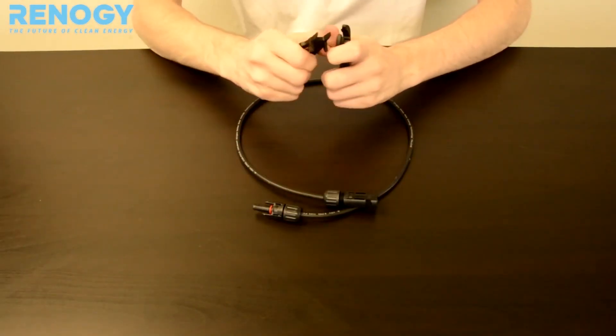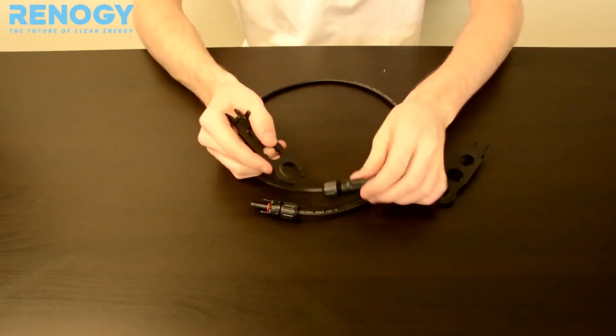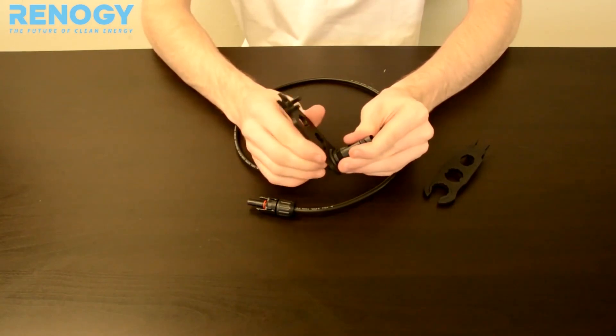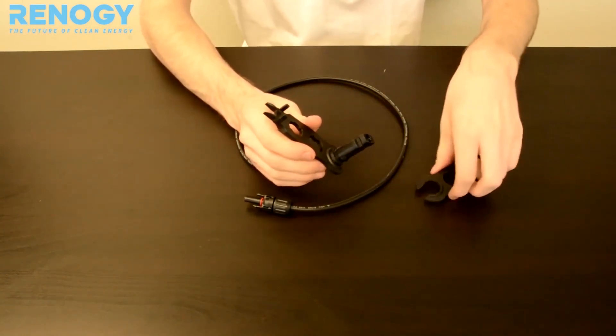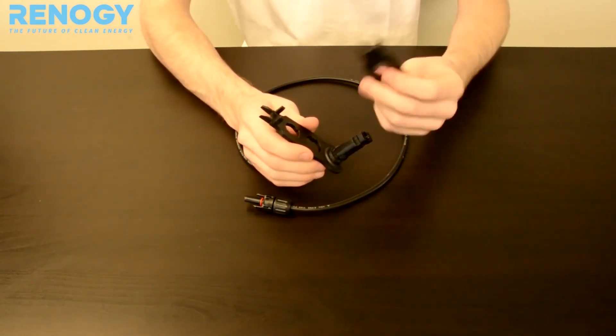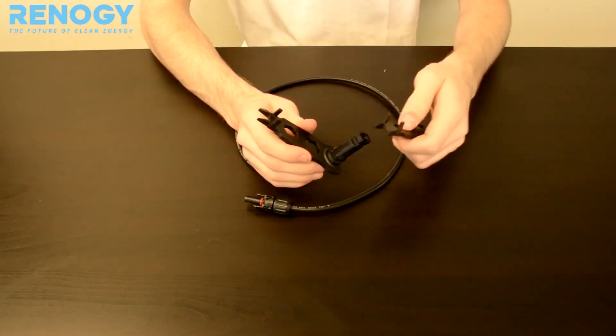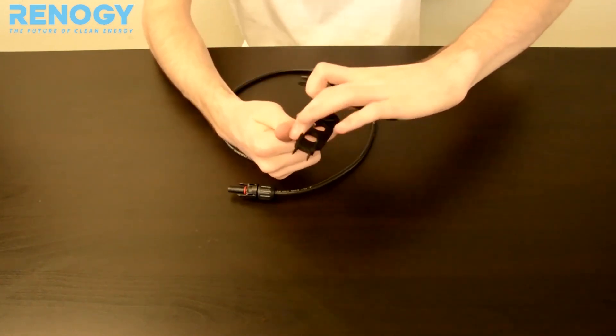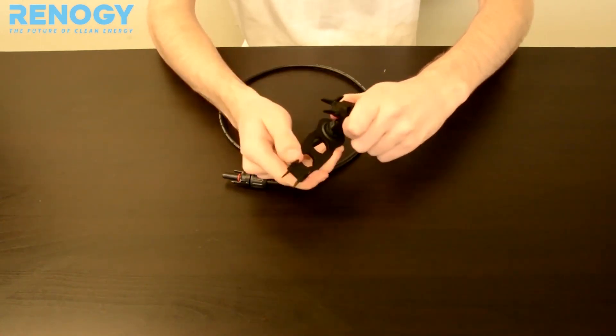To use our MC4 assembly tools, you can use them to tighten the screw caps on your MC4 connectors by placing the open part of the tool here and using the last hole on the assembly tool to go around the connector, to use it for leverage to tighten the screw cap.